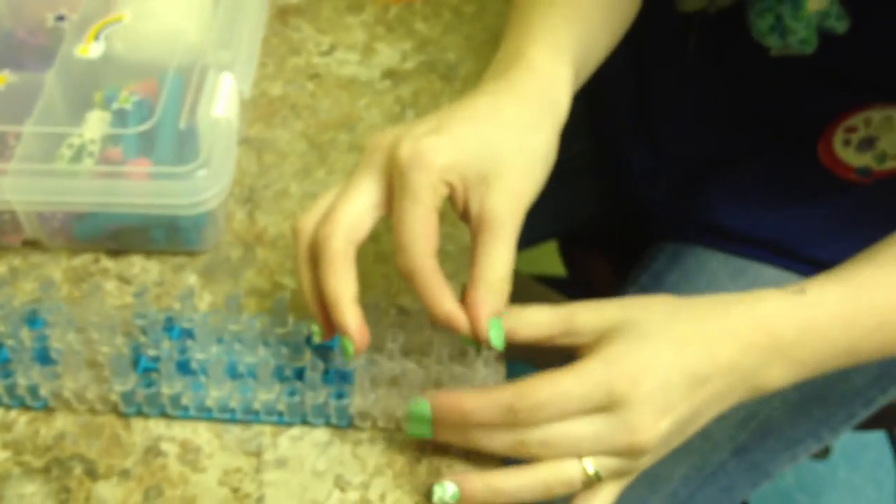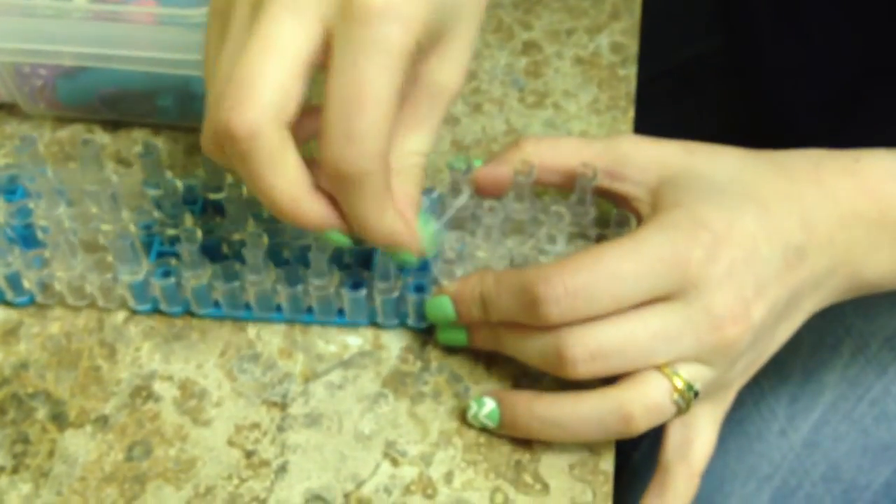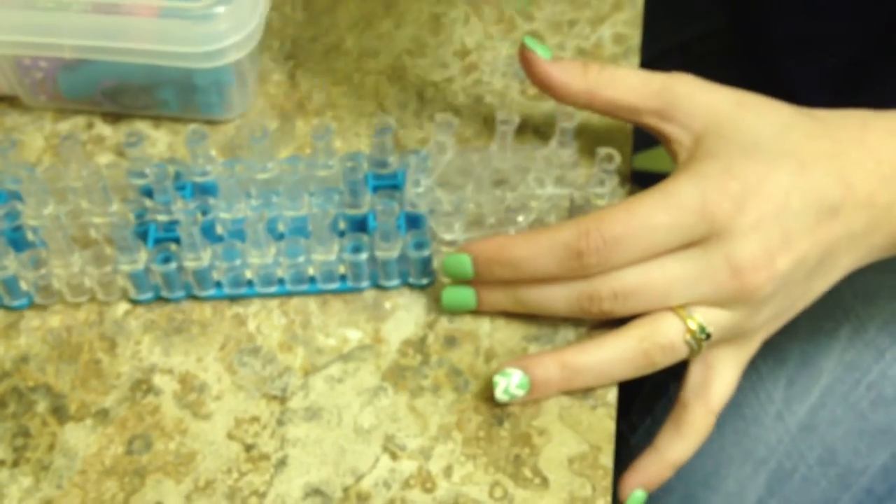Now, what you do is you set your loom up just like this. You want to take clear, or some type of clear rubber band, because you can see the flower a little bit better. You're going to start with one rubber band, then you're going to go around in kind of a hexagon shape. You want to make sure you go in a circular pattern for it to work.